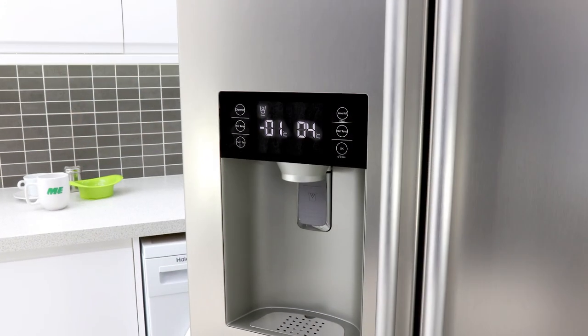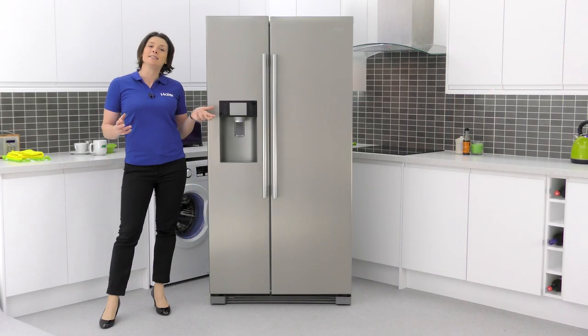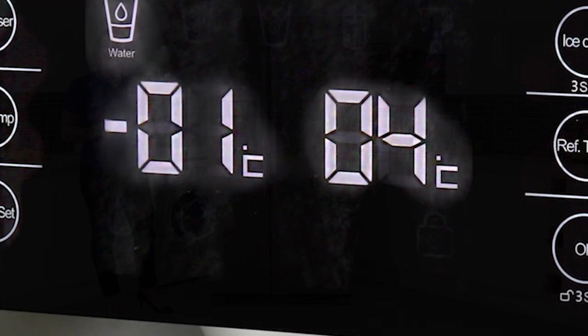The sleek digital display means you can choose between having either crushed or cubed ice, and the display also allows you to separately control the temperature of the fridge and the freezer.